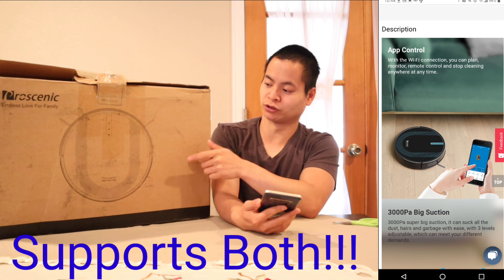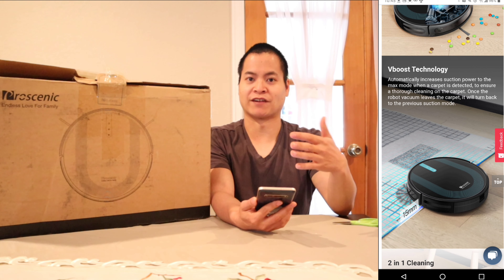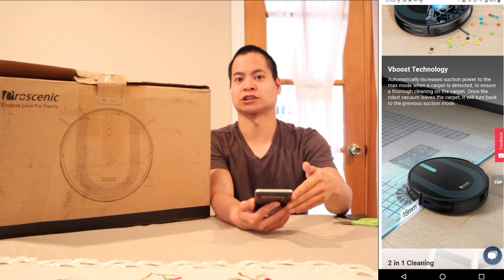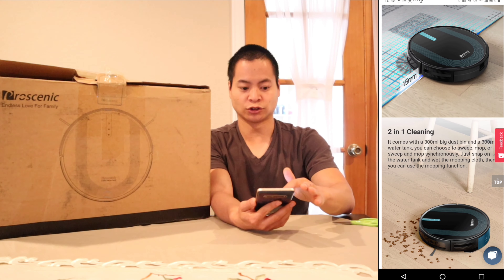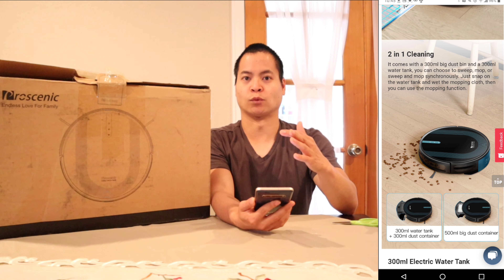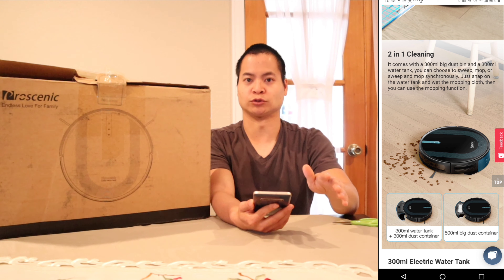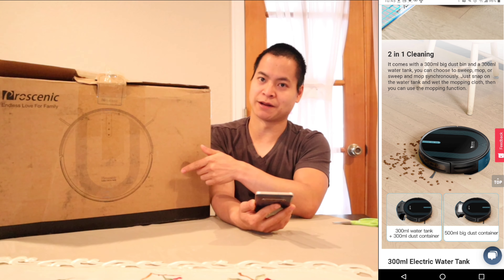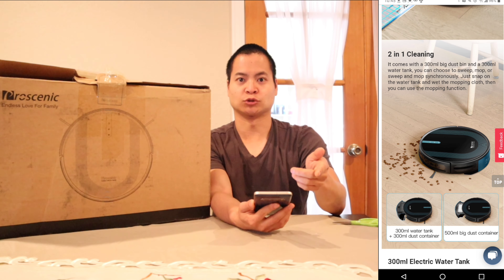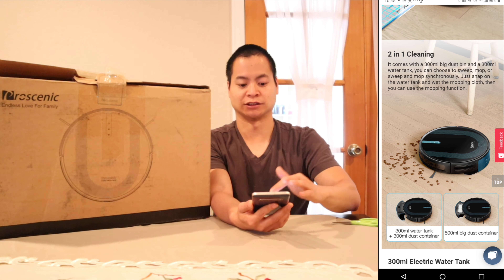Alright, since I've done so many robot vacuum reviews, I have to pull up my cheat sheet so I know exactly what this robot vacuum entails. So I'm on Prasenic's website and it looks like the 850T retails for $259, but check out my links below because I do have a coupon and you probably could save a few bucks. Also, this guy does have Wi-Fi control — I think it's only the 2.4 GHz Wi-Fi networks.